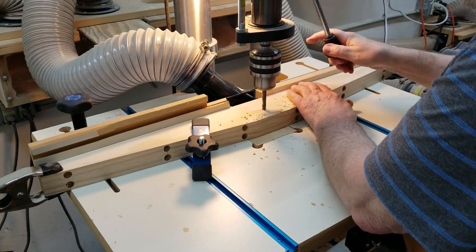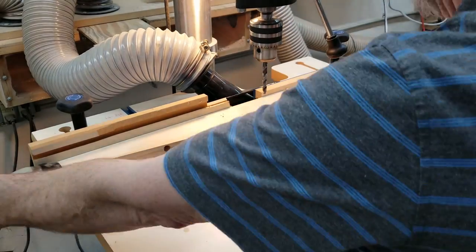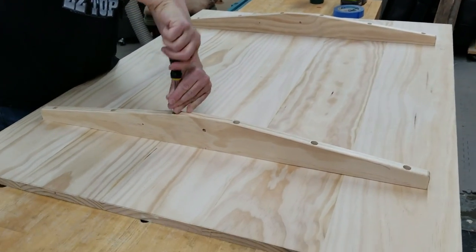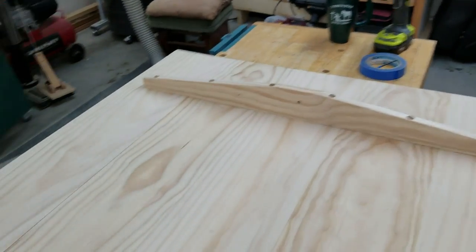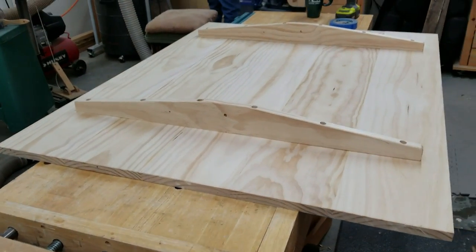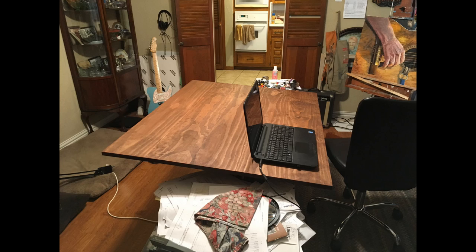There are still a couple of holes for mounting to the frame. After we attached the braces, Burl took the tabletop home, stained it, and attached it to the frame. I asked him to send me some videos of it, which you're seeing now.